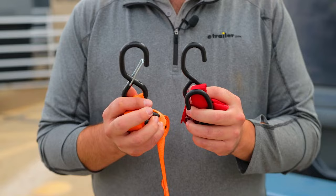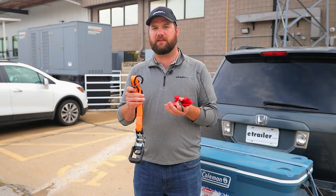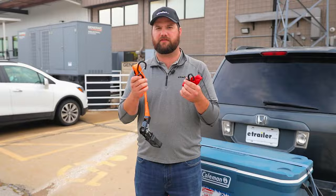The two styles of straps can often be confused because of how many similarities they have. The hook styles can be the same, the material itself that the strap is made out of can be the same, whether it's polyester or nylon, and the sizes and lengths can be the same. Whether it's a 12-foot strap or a two-foot strap, you can get them in both styles.